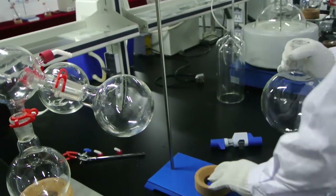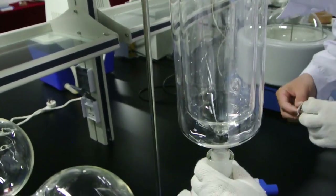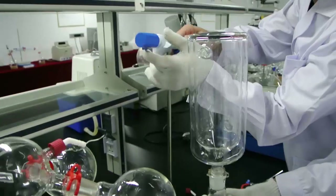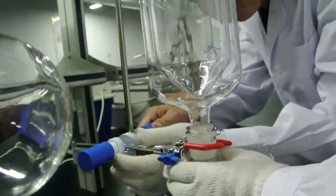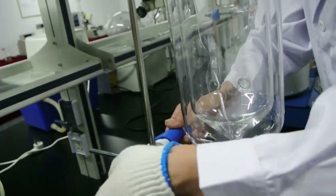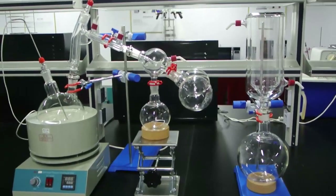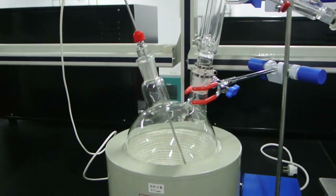Now install the cold trap — it's easy to install. Put the glassware pieces together and use the metal clip to connect them tightly. Then use the universal clip to hold the cold trap glassware.